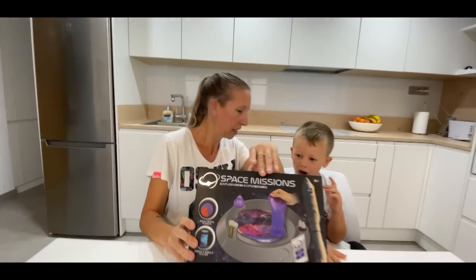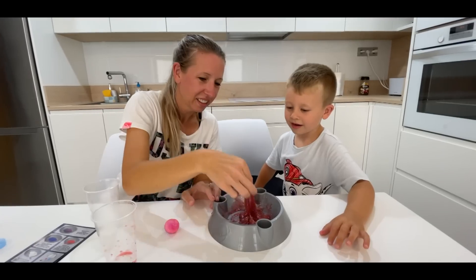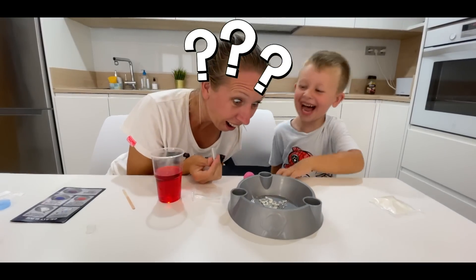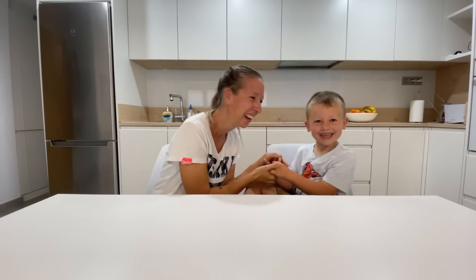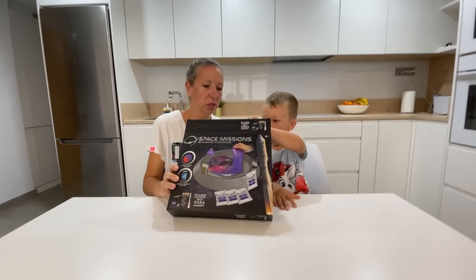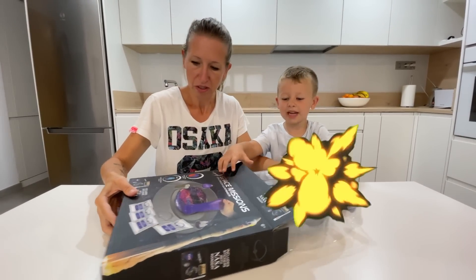Today we're going to make Doce the Zero space mission experiments, but you can also make a special medusa serum.